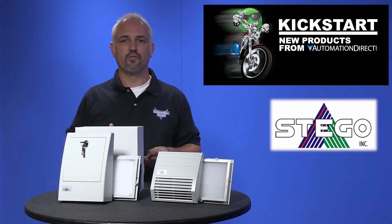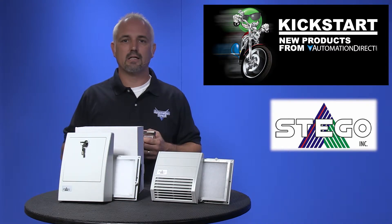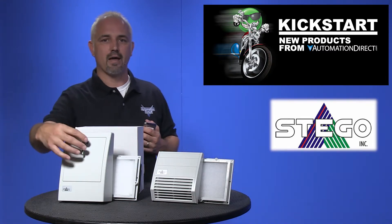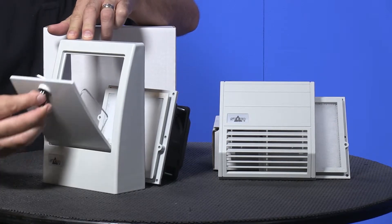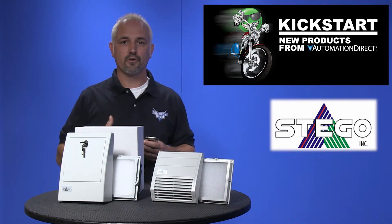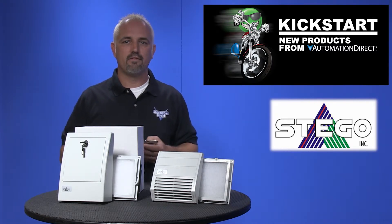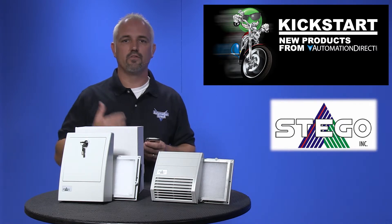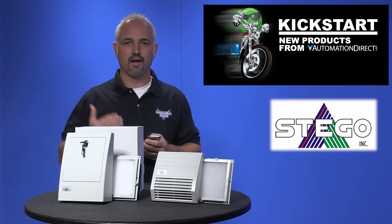Outdoor filter fans are used in outdoor enclosures where warm air must be dissipated. To clean and exchange these filter mats, it is only necessary to open the lockable door of the outdoor hood, eliminating the need to allow interior access to the enclosure. IP55 protection type is achieved due to the special design of the hood and the use of fine filter mats.